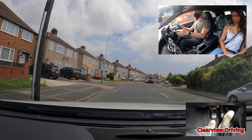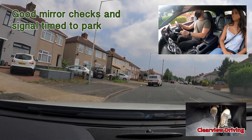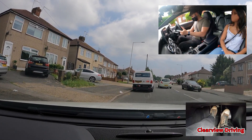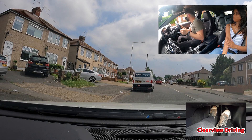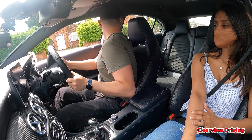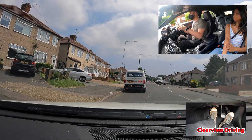Pull in and park up on the left just before the van but leave enough space to move away. When moving off from this position, Malik forgets to put it into first gear and looks for a safe gap. When he realises, he does change gear but forgets to look over his right blind spot again. You should always check your right blind spot as the last check before moving away.